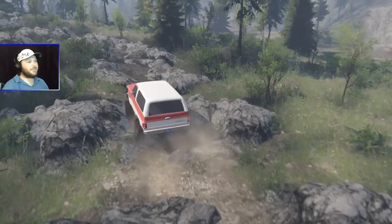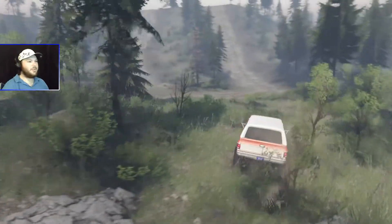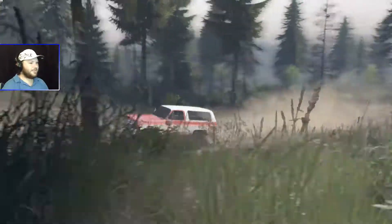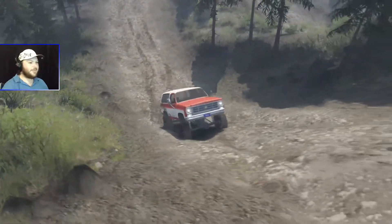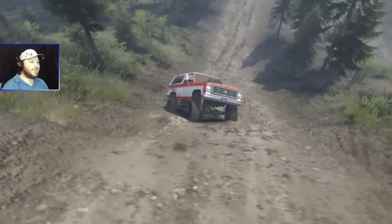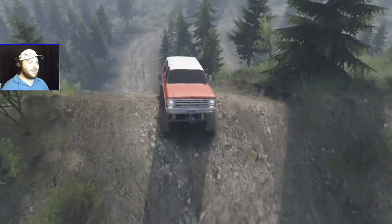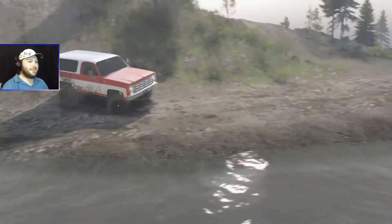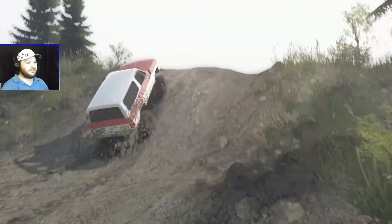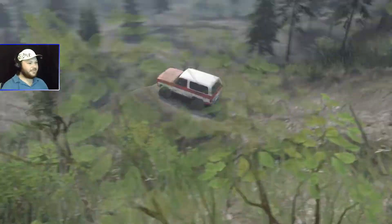We might as well head over to the hill climb section — it's over there, let's do that. Which hill should I try to tackle? Let's go for this one — looks pretty steep. We're just eating through the mud. If we didn't downshift there we probably would have made it up no problem, but we're still catching traction. Wow, that was quite the hill! We'll rip down the other one and get back up — whoa, whoa, whoa! Crazy. That was a steep hill.